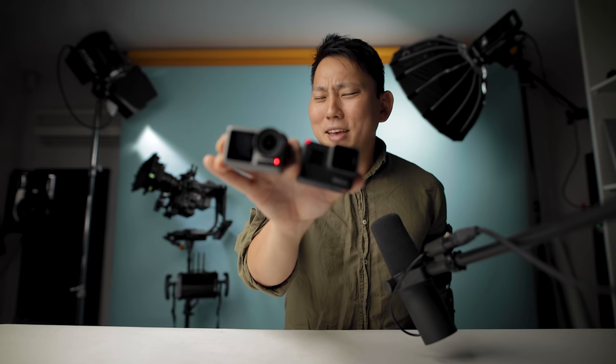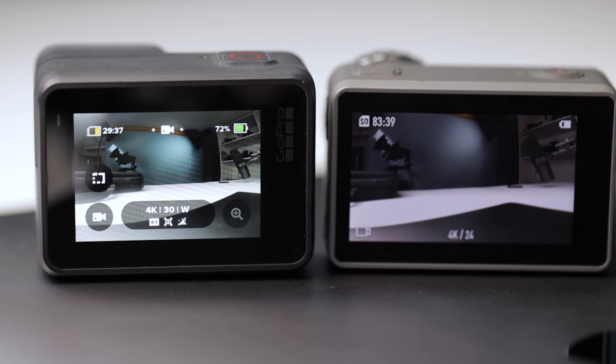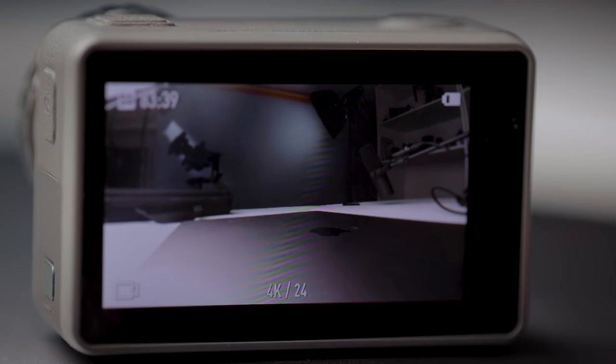I'm gonna assume this is about the 19th video you're watching comparing these two cameras, but just in case you haven't been in the loop, let me try to fill you in as fast as I can. Both have touchscreen displays on the back, but the Osmo's is a little bit bigger — one point for Osmo.